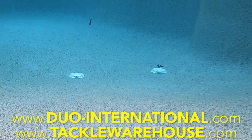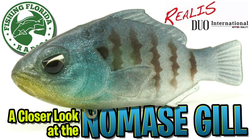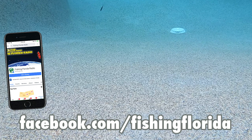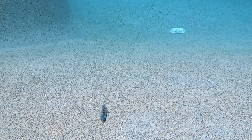For more information, go to duo-international.com or tacklewarehouse.com. Thanks for watching Fishing Florida Radio's Closer Look of the Duo International Realis Namase Gill. Remember to follow us on Facebook and check out our Live from the Casa shows every Wednesday at 3 p.m. Eastern Standard Time — lots of great interviews, industry news, and more. You can find us at Facebook.com/FishingFlorida. Take a kid fishing, get your fish on. We will see you soon. Cheers.